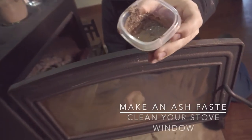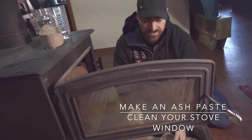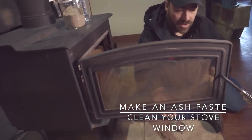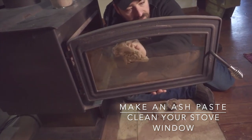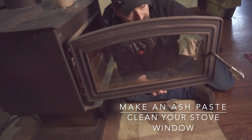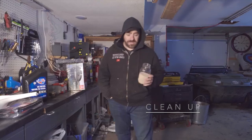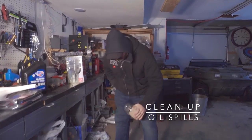This is working really, really well — you can feel how abrasive it is. It's just lightly scratching the surface but it got that big stain off no problem. I'll just wipe it off with a wet washcloth — look how much cleaner that is, it looks like a brand new window. Took that big black mark right off. You can also use this to clean up spills in your garage, like oil.